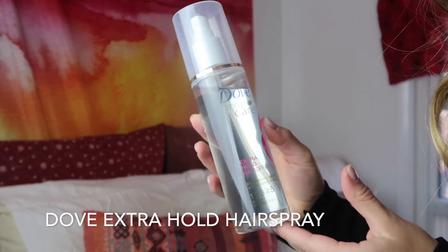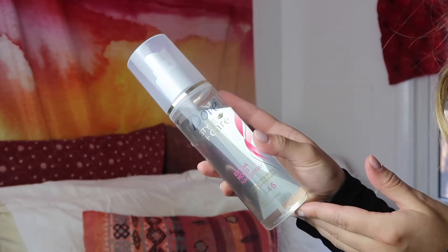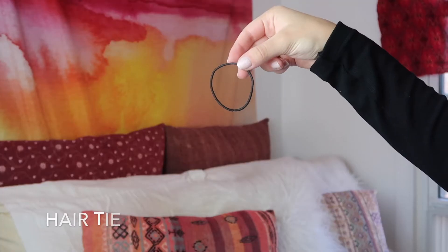The second thing I'm going to use is my Dove Extra Hold Hairspray. This is also a favorite that dates back to 8th grade. Every time I smell it, I think of the first date I ever went on — I got really nervous and used too much hairspray. And I also just need a handy dandy hair tie.